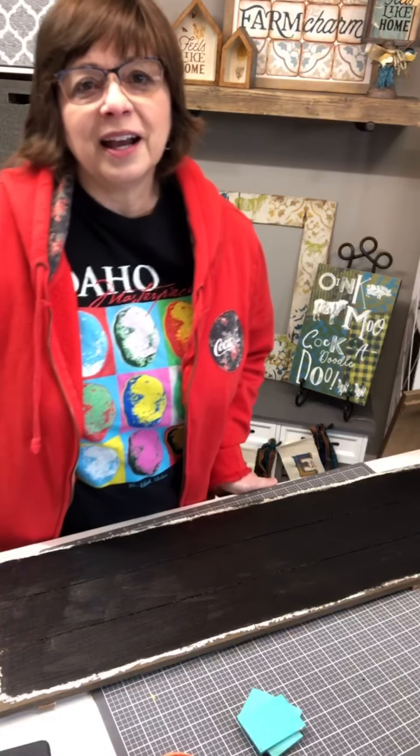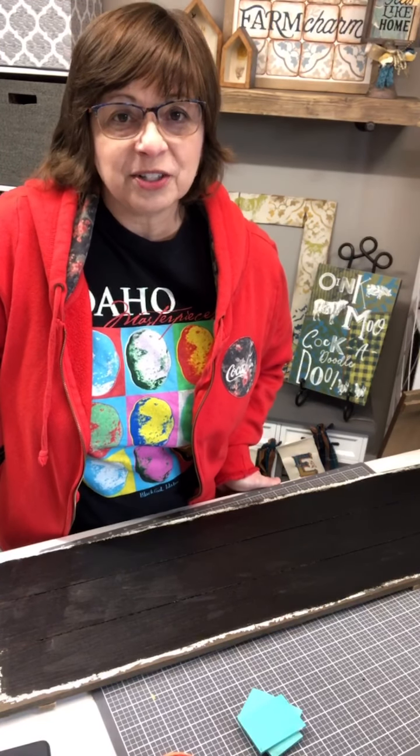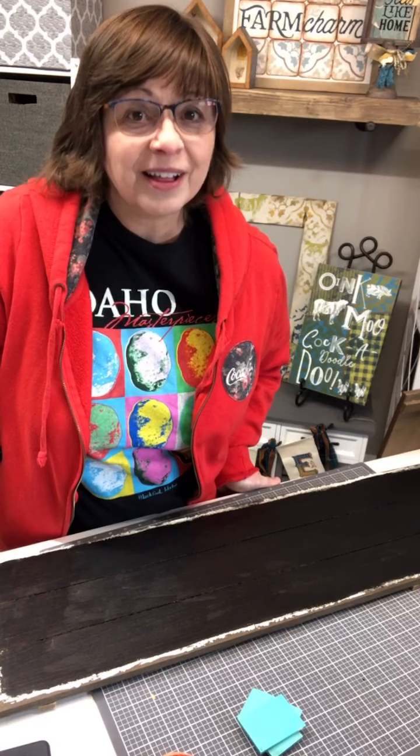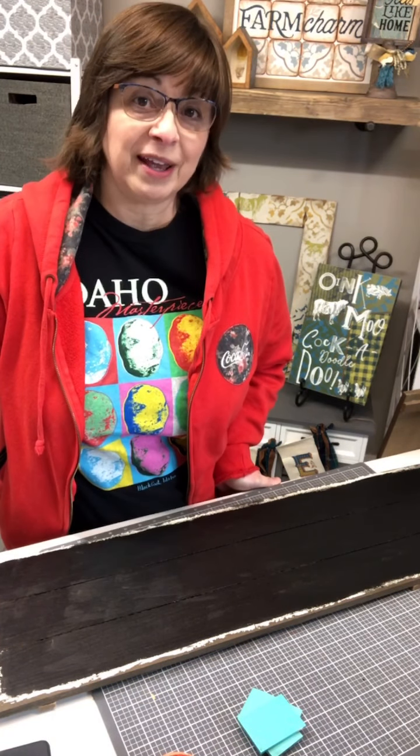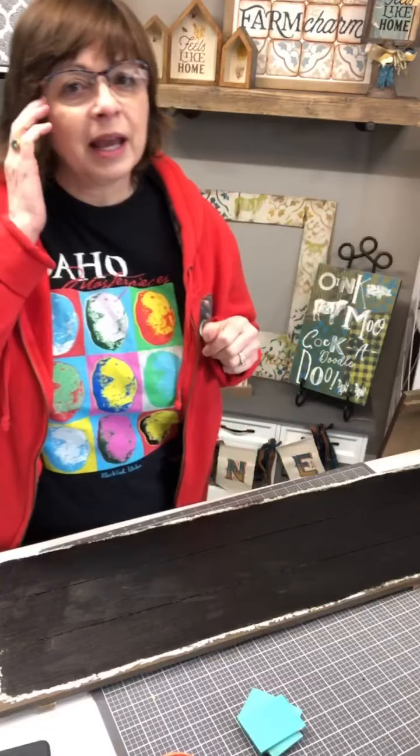Good morning, creator! Welcome to Odessa Rose Creates. I'm Robin Schmidt and I'm an independent Chalkology tour designer, which means I get to share the love of chalking with you all — with our reusable silkscreen transfers, Chalkology paste, and inks. Today we're going to work on a welcome porch board.